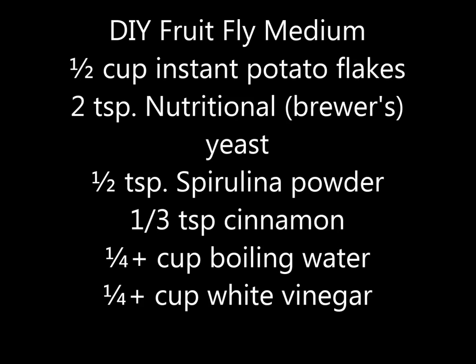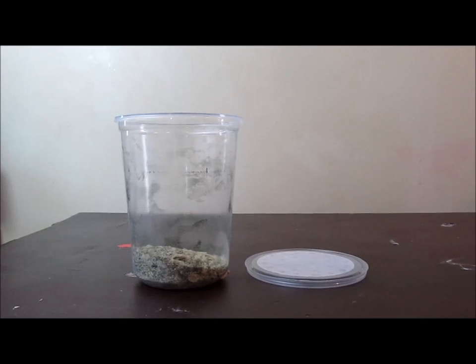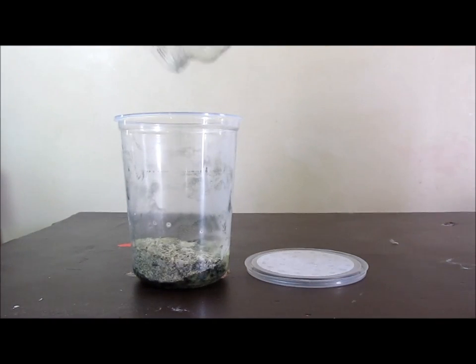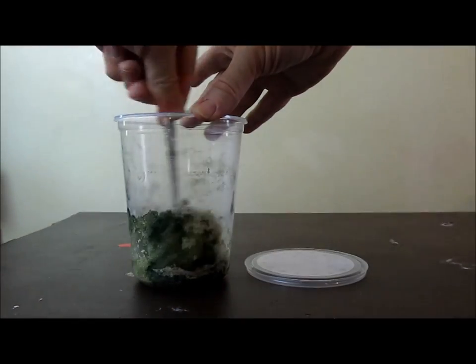I occasionally use do-it-yourself medium. Here is the recipe I use: one half cup potato flakes, two teaspoons nutritional yeast, one half teaspoon spirulina powder, one third of a teaspoon of cinnamon, one quarter cup or more boiling water, and one quarter cup or more of white vinegar. Add the boiling water to the dry ingredients until uniformly moist, then add up to one eighth of a cup of additional water and vinegar as needed to moisten.